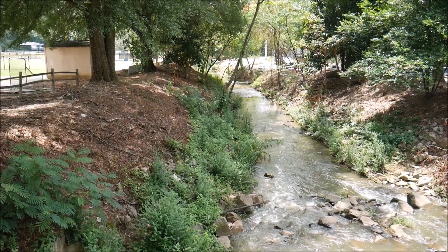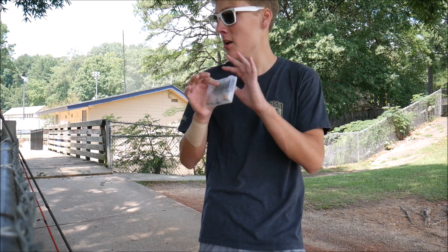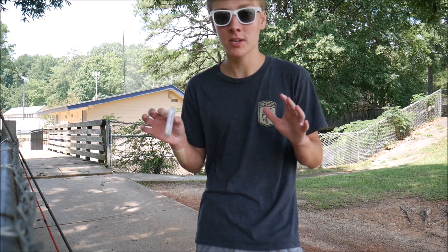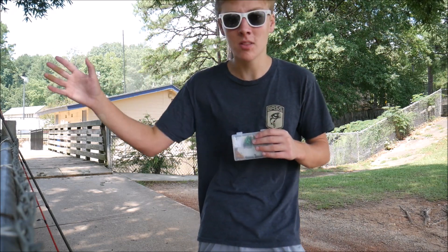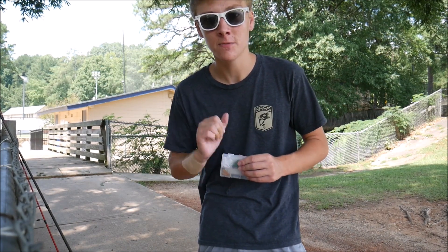Also to my right over here, the creek goes down a ways and it looks like I could fish there. There used to be a ton of brush across the creek, but now it looks like they've cut all the brush down, so I may be able to fish over there too. Anyway, let's get fishing and hopefully catch some fish.